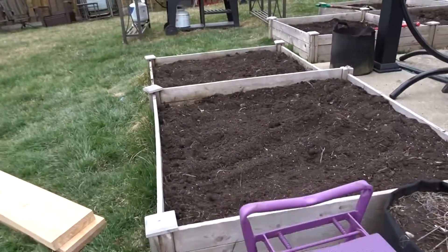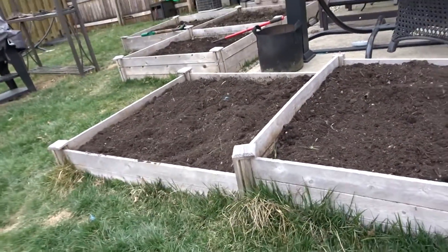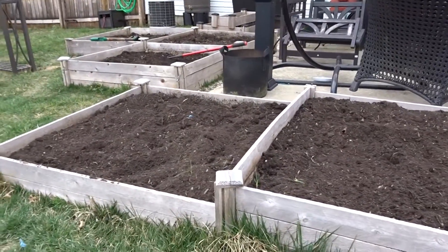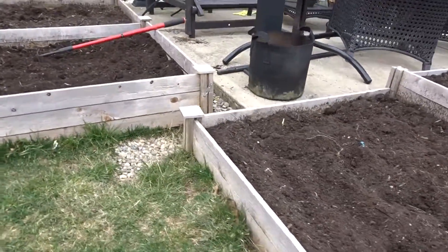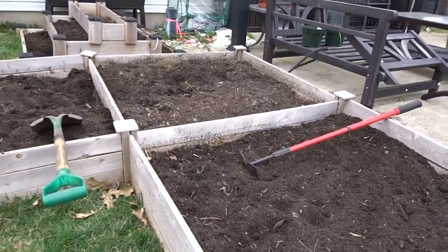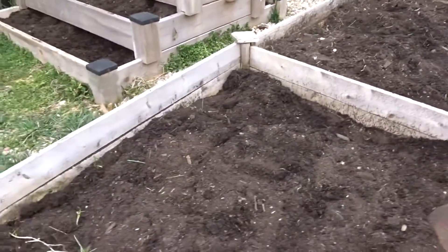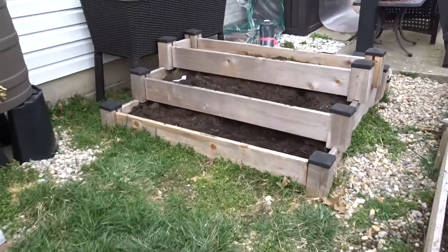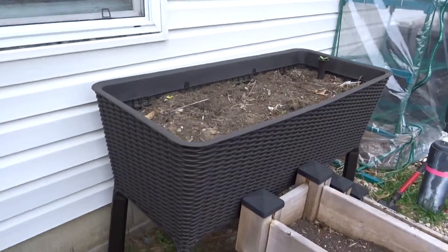I wanted to show you what we accomplished today: getting all the weeds and as much of the roots out of all of the raised beds. I'm going to be getting dirt delivered this year — I will never ever do bags of dirt again, and that was actually how I tore my rotator cuff. But we were able to accomplish a lot today and I'm really looking forward to getting everything planted.